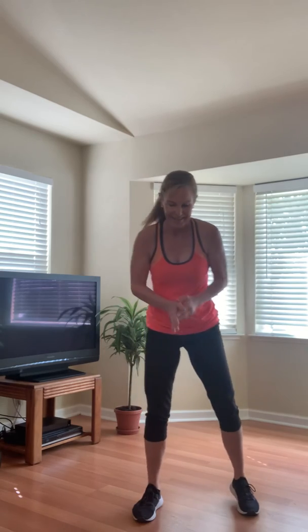Last circuit — let's do it. Here we go. Ten, nine, count down with me, eight, seven, six and roll, six, five, four, three, two, one. Okay.